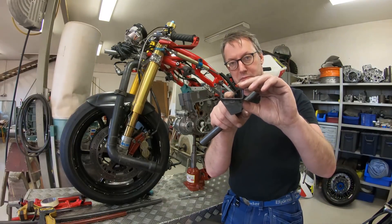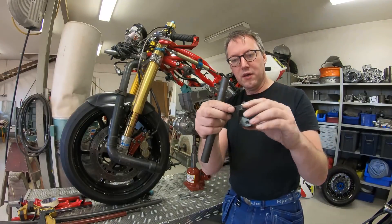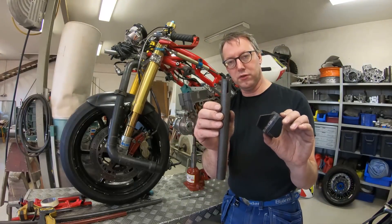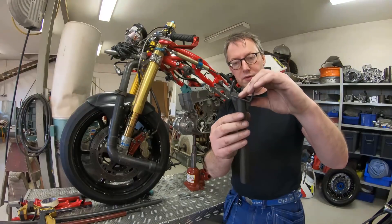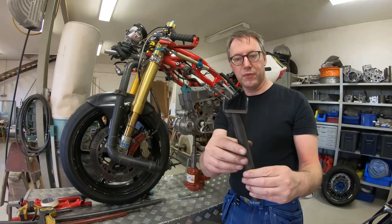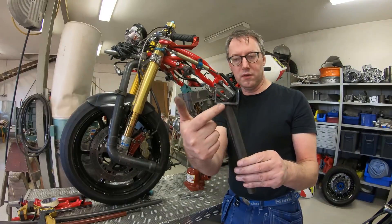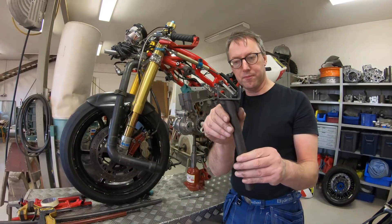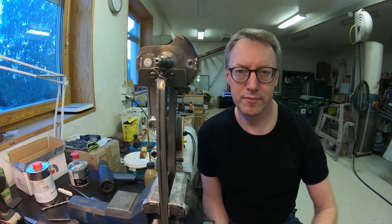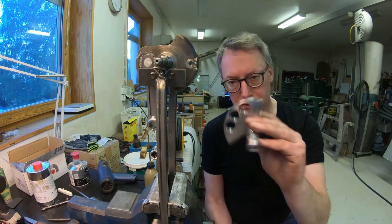I solved it last time by putting one of these reinforcements here, so this will take up the load and prevent this part from bending — because that's what causes the fatigue cracking here in the corners. I made a piece like this and slotted the tube so it will fit like so. When it moves up and down it will get support the whole way here. That did the trick last time; I hope it works this time too.